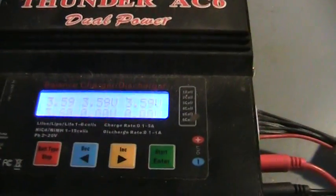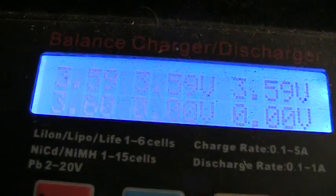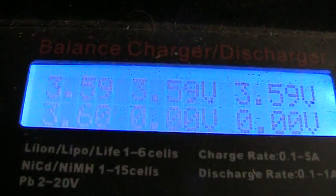Actually, while it's charging and when it's done, you'll see — make sure you get the light here. There, you can see.